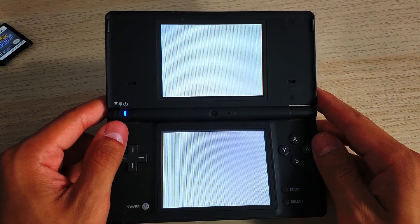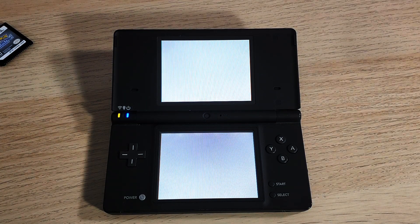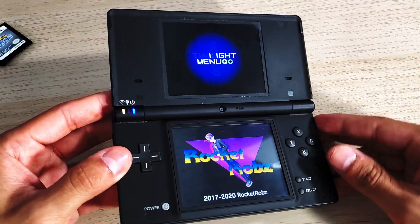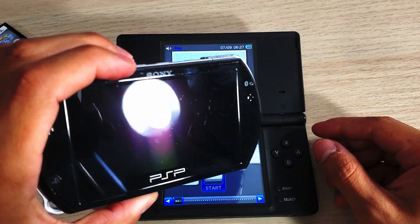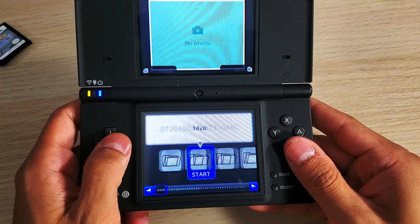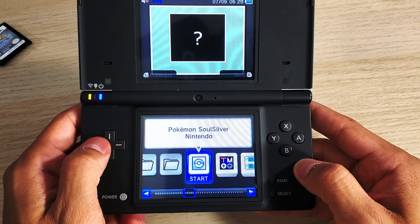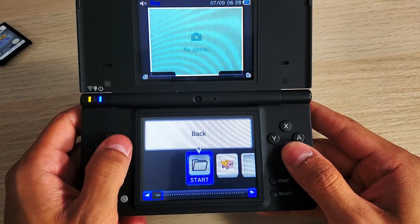Press the power button to go back to the Twilight Menu. You should now see SoulSilver — or whichever game you dumped — right there in your game list, ready to go. The Wood Dumper is still there so you can continue dumping more games.